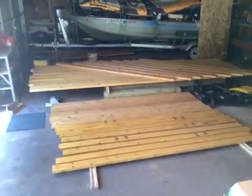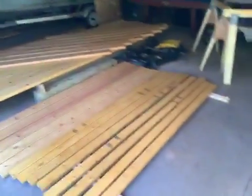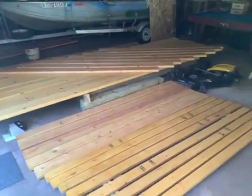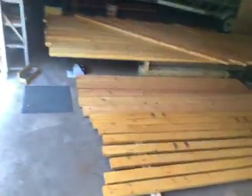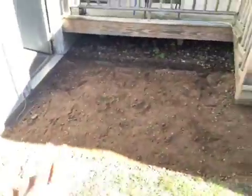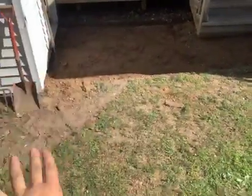This is the start of the new deck — we have them all done. Got to re-stain some of these and weatherproof them, but this is going to be it. We cleared this out right here and we'll bring it out to about right there, going from there all the way over to here. From there we'll make the deck extend from there to there, then out here.